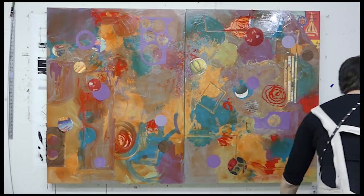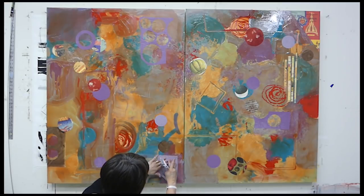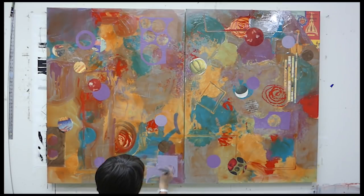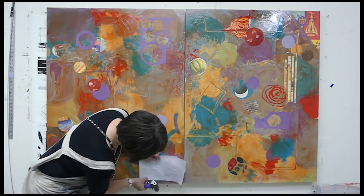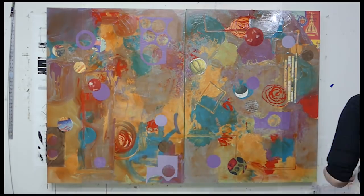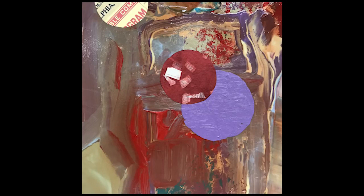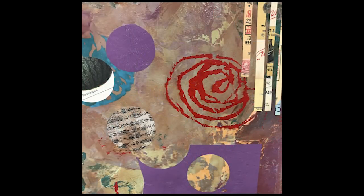It doesn't have anything really standing out — it's kind of an all-over pattern even after I put on all these collage elements. You'll see in the next video that I do something pretty different from what you've seen so far — I won't tell you just yet what it is. Here are some close-ups just to give you an idea of the surface quality and what these collage elements have done. Thanks for watching, everybody.